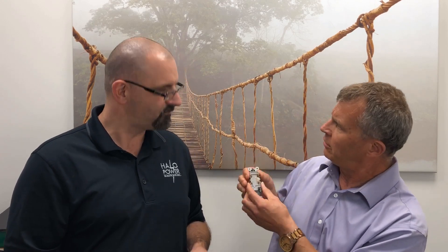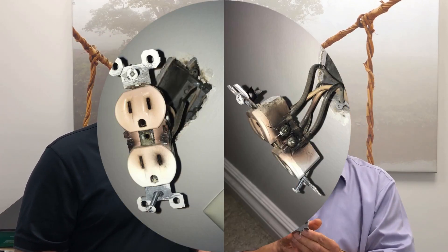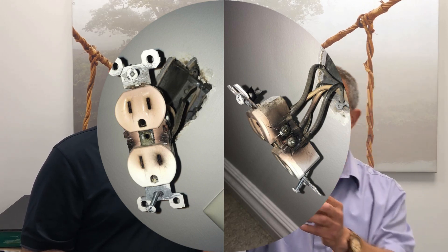I pulled it apart and just like these, the wires were not wrapped around each screw — they were stabbed in the back. What was happening is the power panel is connected to a number of receptacles in series. The wire from the panel came to this plug in the spare bedroom and then worked its way over to the plugs in the master bedroom. So the load from the master bedroom's air conditioner was actually passing through that spare bedroom plug. A lot of people don't understand that — they think each breaker is isolated to one outlet, but you can have a number of loads that add up.